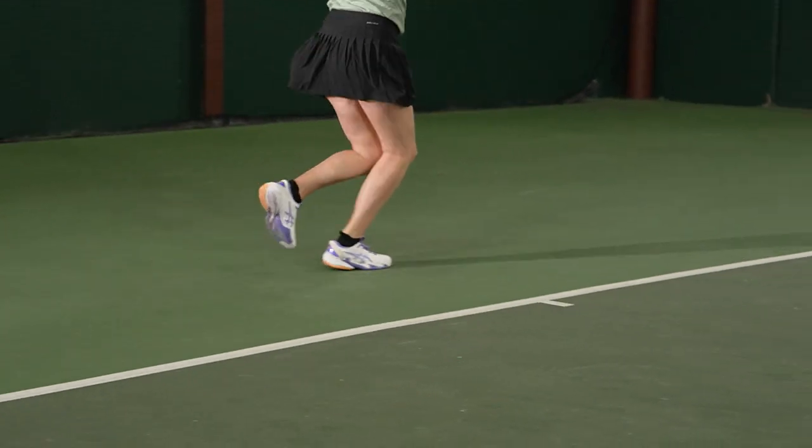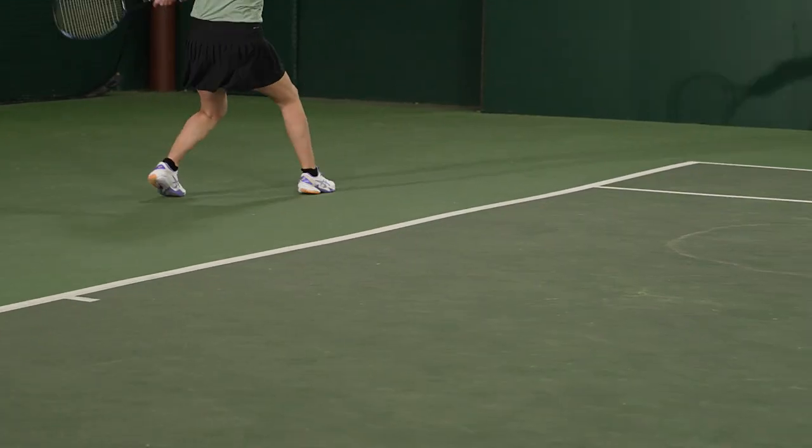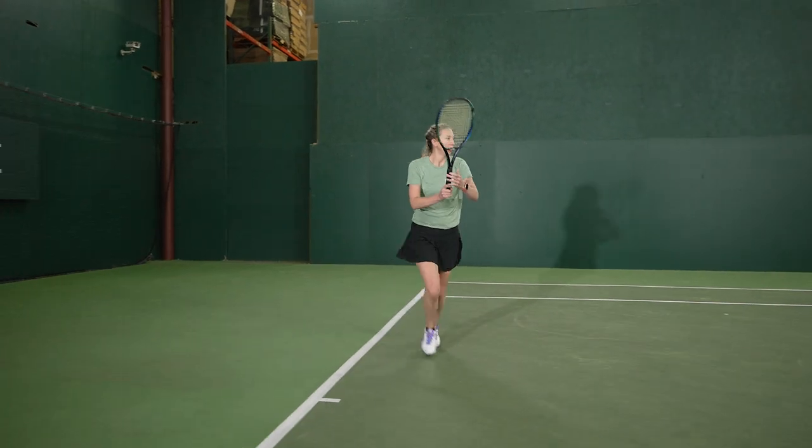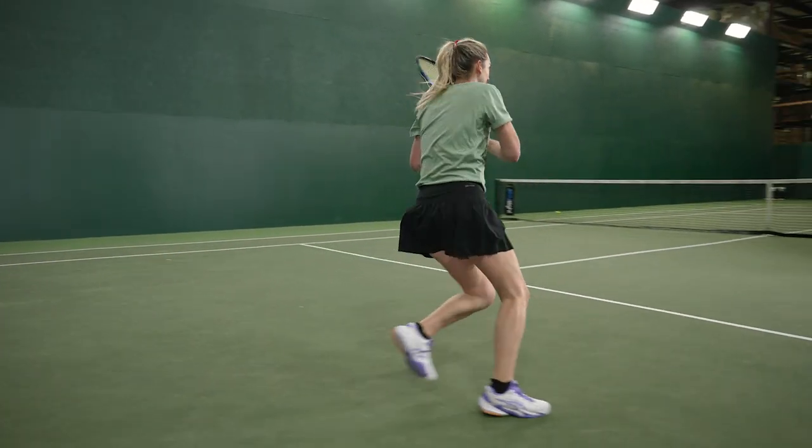Overall, this was a really great playtest. I'm having a hard time deciding between this Cord FF3 and the Asics Gel Res 9, as I really like the fit of this shoe but the high-performing characteristics of the Gel Res 9.